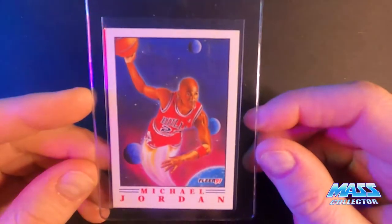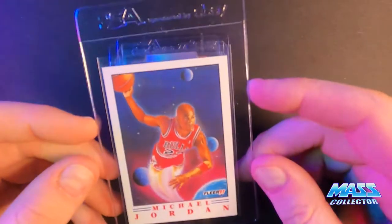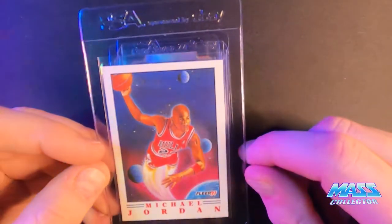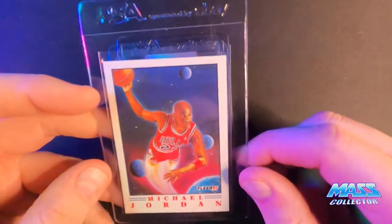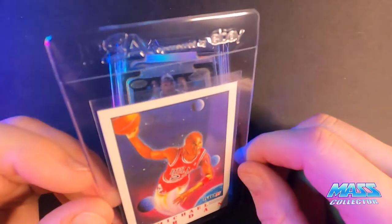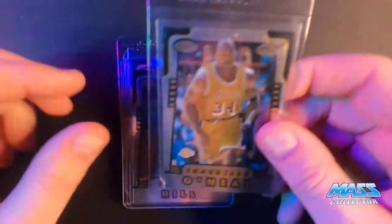This one here is the Pro Vision from 91 Fleer. It's centered really, really well for this series — if anybody collected these when you were younger, it was so hard to get one that was nicely centered, and this one is centered really well. I think it has some sort of surface issue on it, which is why I haven't sent it off yet. But when you look at it underneath the plastic it looks perfect.